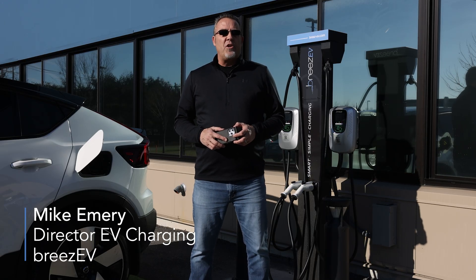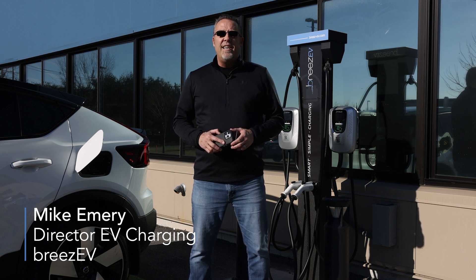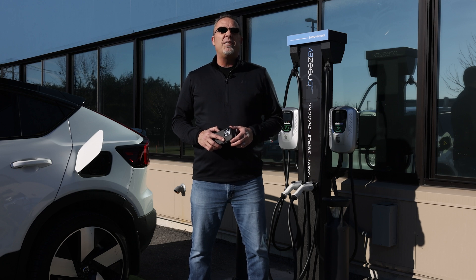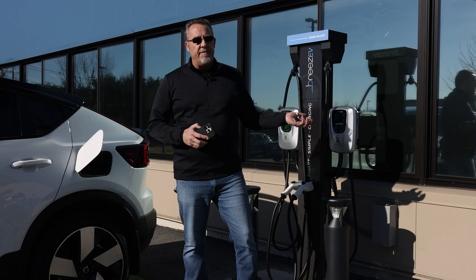Hello, Mike Emery, Director of EV Charging for Breeze EV. Today we're at the Light Efficient Design Innovation and Manufacturing Center in Middleton, Mass to show you how simple and easy it is to charge your electric vehicle with a Breeze EV charger.